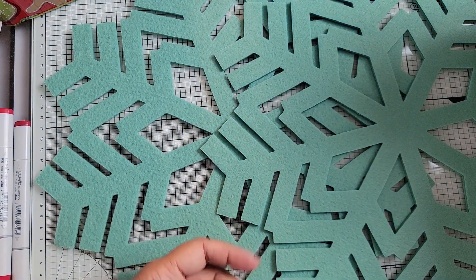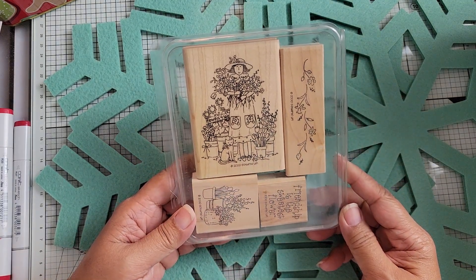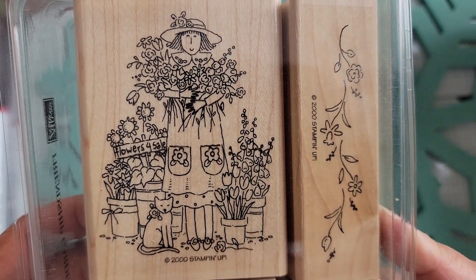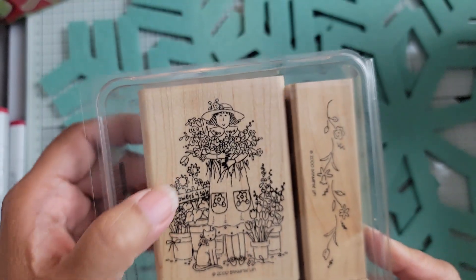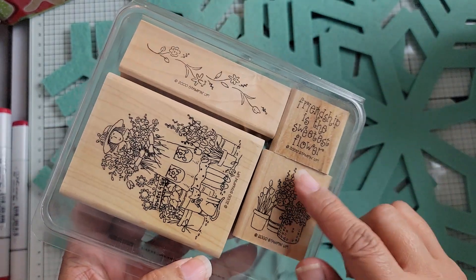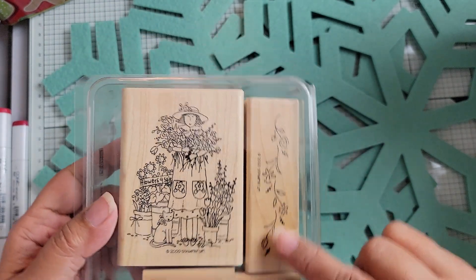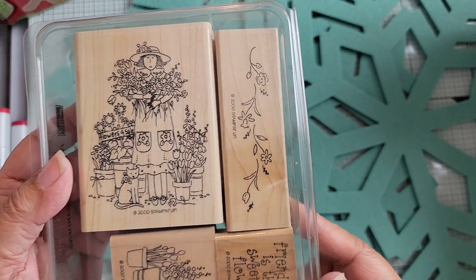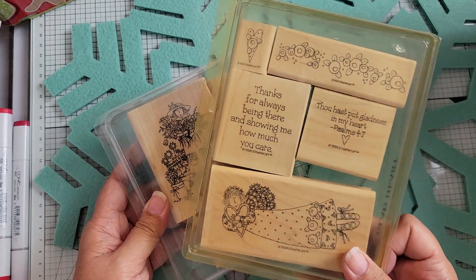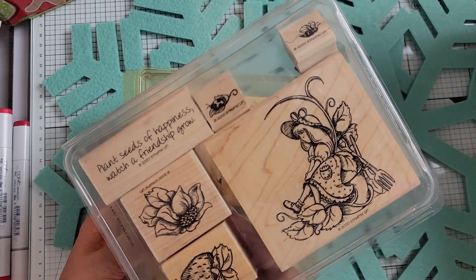This one is Friendship Gardens. You can see the girl holding flowers with a little cat beside her and a bunch of potted flowers. There's another stamp image with flowers and the sentiment 'friendship is the sweetest flower,' plus a little border. This one is from 1998 and the previous one from 2000.